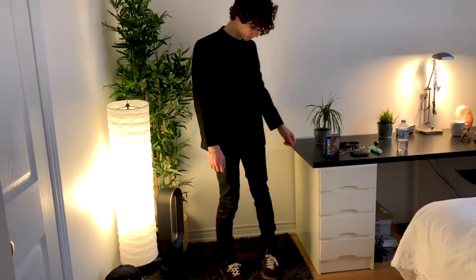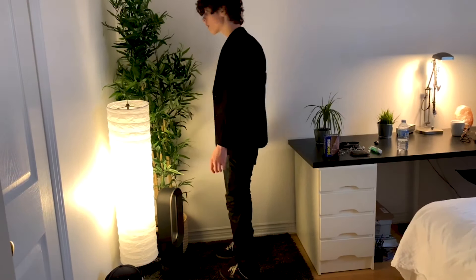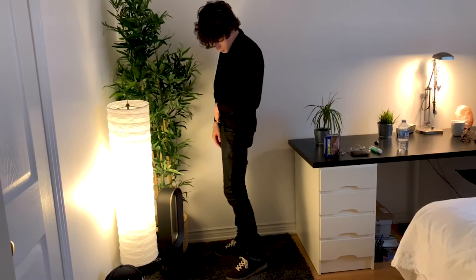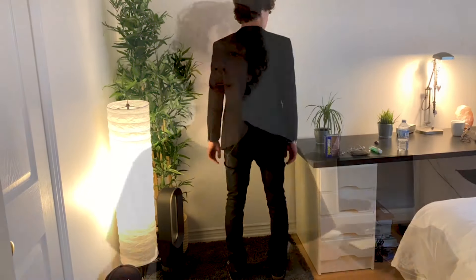I'll throw those pants on camera for you guys and show you how they look. If you guys do this yourself, take a photo on Instagram and tag me — I would love to see you guys do this. But other than that, guys, I hope you enjoyed this little different style of video. If you enjoyed it, leave a like and leave a comment, it really helps me out a lot. My name is Nathan — see you guys later.